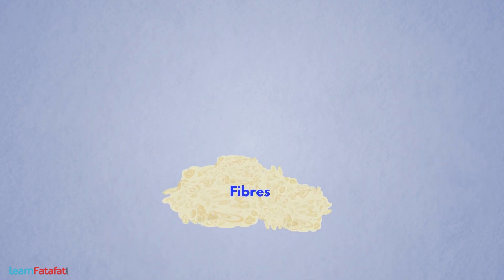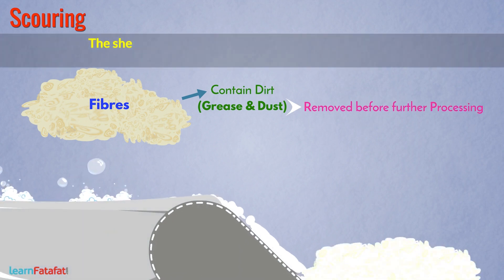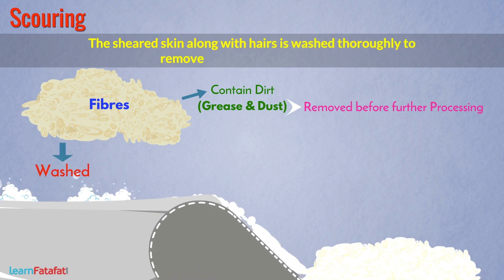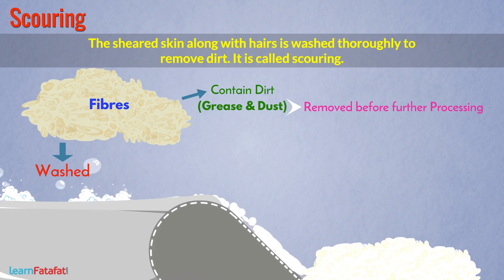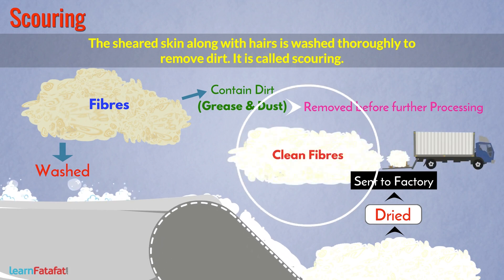After shearing, the next step is scouring. The fibers obtained from shearing contain dirt such as grease and dust, which must be removed before further processing. Thus, the sheared skin along with hairs is washed thoroughly to remove dirt — this is called scouring. It is done by hand or by machines, then dried and sent to a factory. Scouring provides clean fibers.